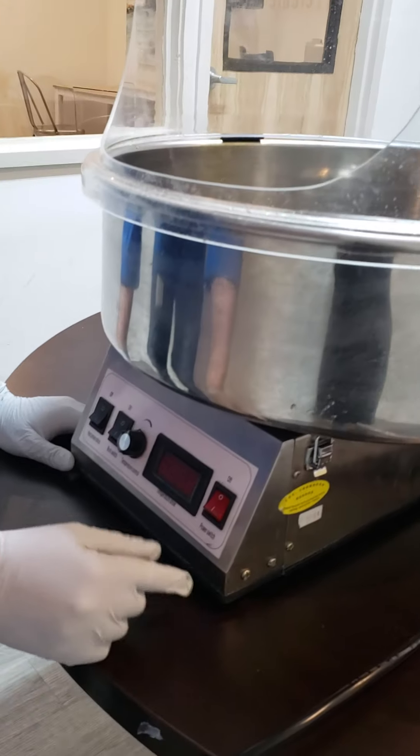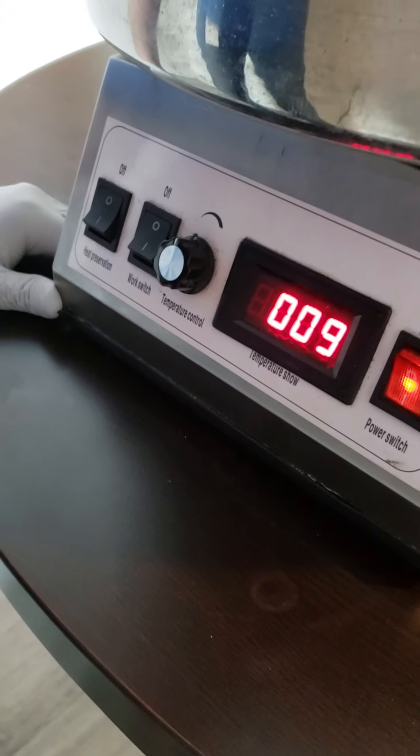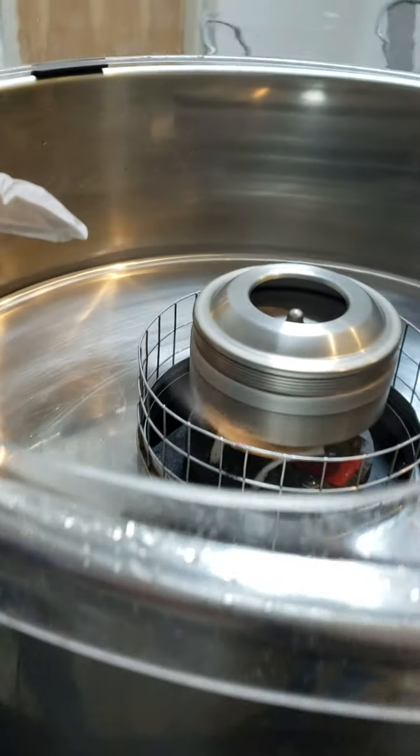We have the power switch here — this is where you turn it on. You just turn that and you'll see the head start spinning.